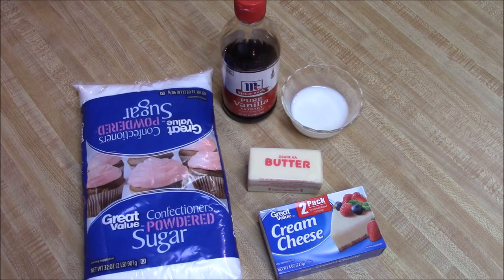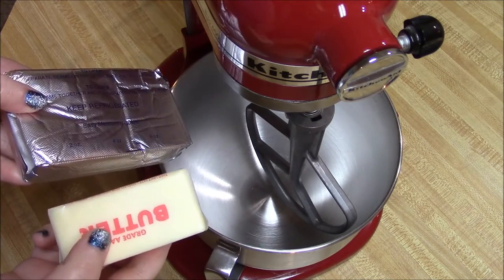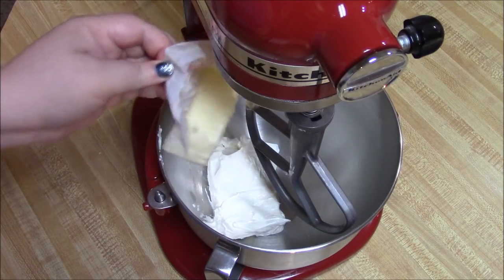We're going to start by creaming the butter and cream cheese together. These are nice and softened to room temperature.